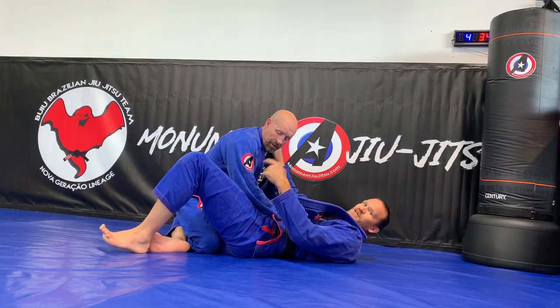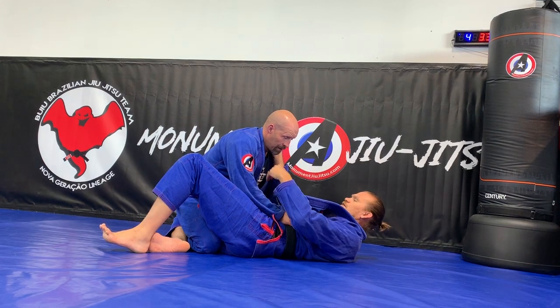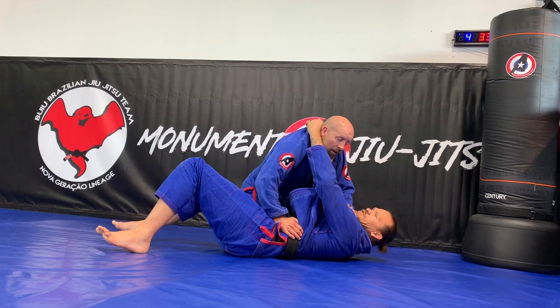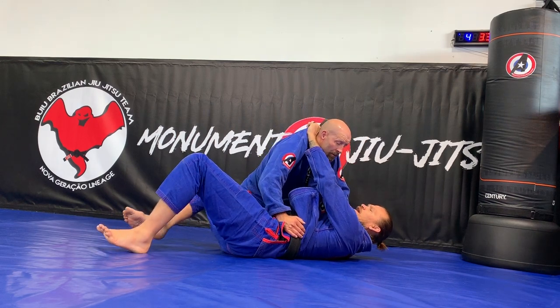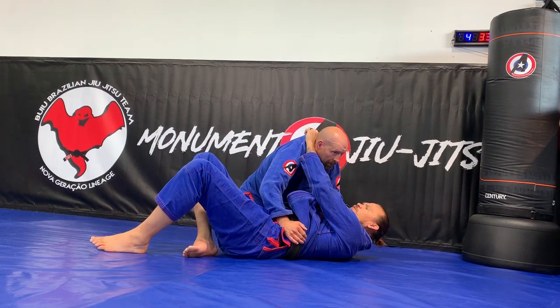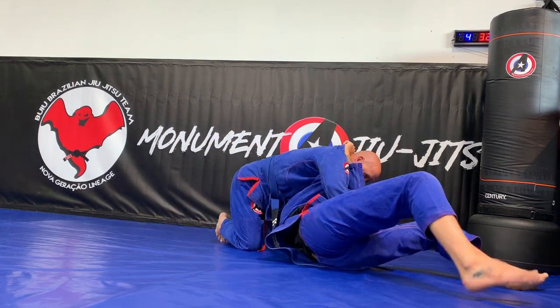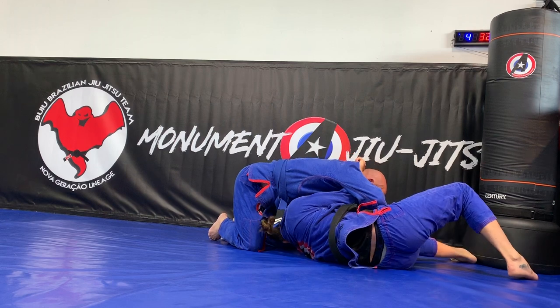What I'm going to do is kind of trick him into thinking he can pass my guard. So when he starts to pass my guard, I get a hold of that other collar right here, and now I'm going to spin underneath. My elbows — I don't want them straight, I need to bring my elbows close, and I spin underneath all the way to bring his legs, and then I try to get to my knees.